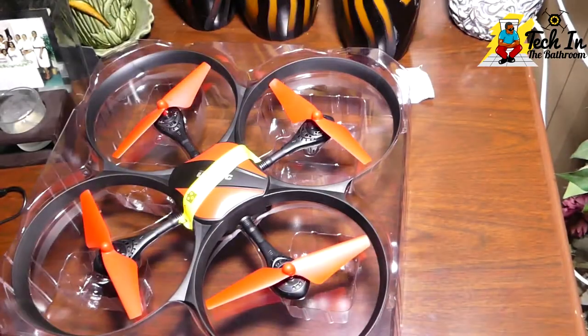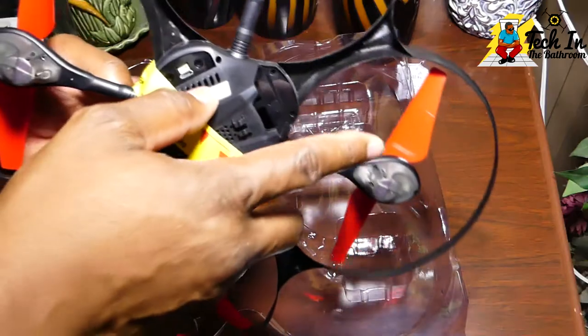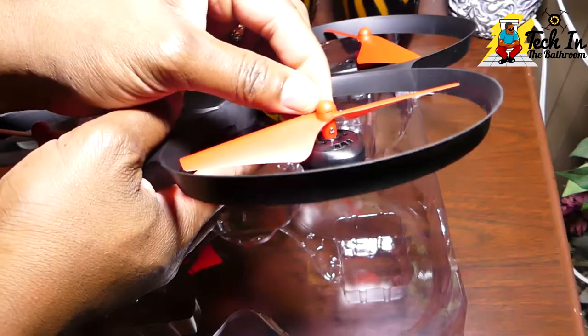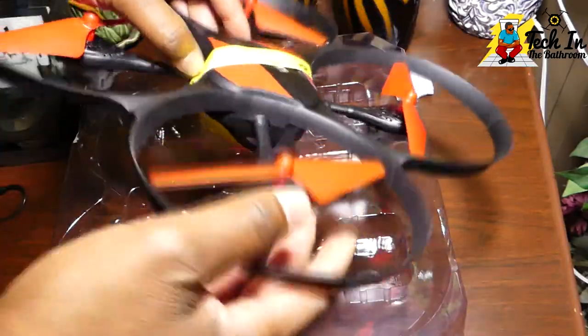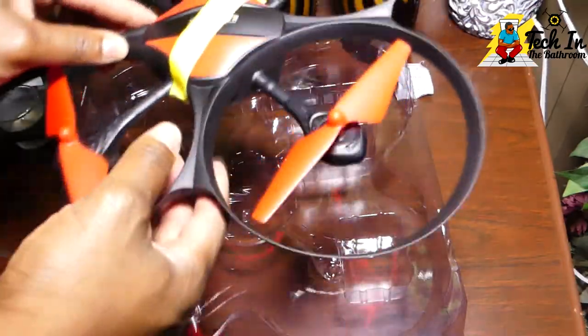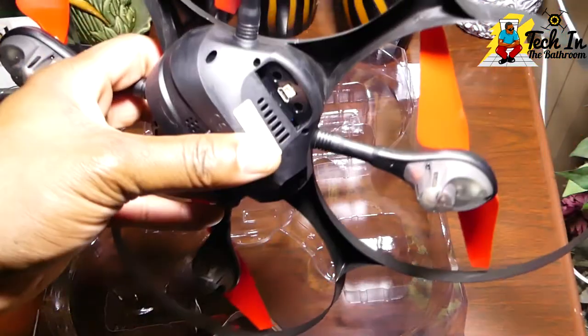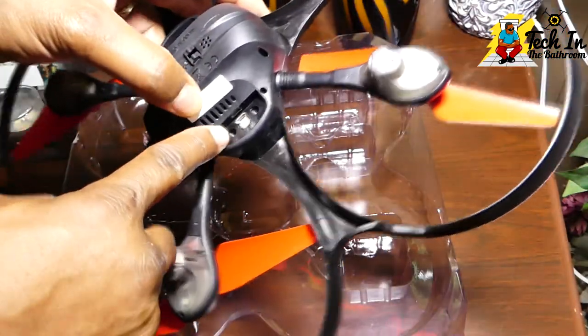Here's the quad itself. Let's take this plastic covering off and really get up close to look at it. Feeling it in my hand, the first thing I'd say is that this thing is really light. You have these nice big bright LED indicators at the bottom, and all around it there is a built-in propeller guard — it's built into the quadcopter. I'm not sure how I feel about that.